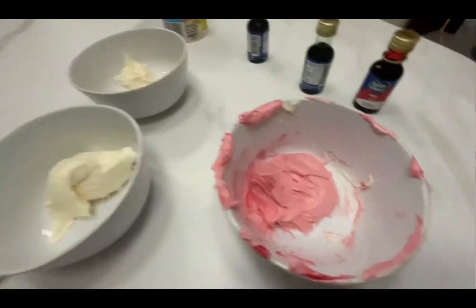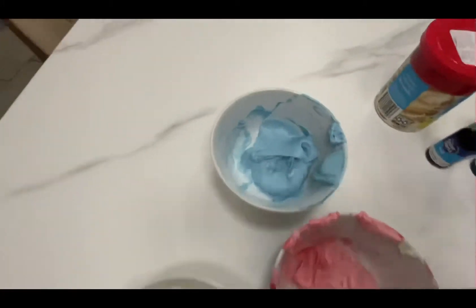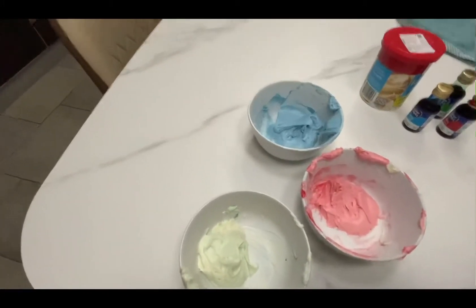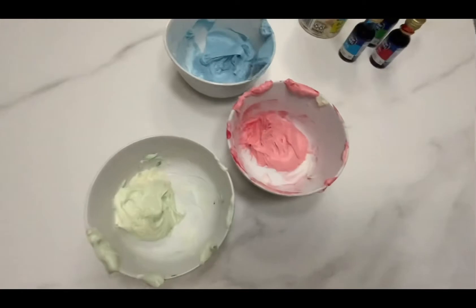This is the result. Now I'll do the blue. I'll mix all the colors — this is green, this is pink, and this is blue. So I'm going to leave the frosting aside and cut the cake in half.